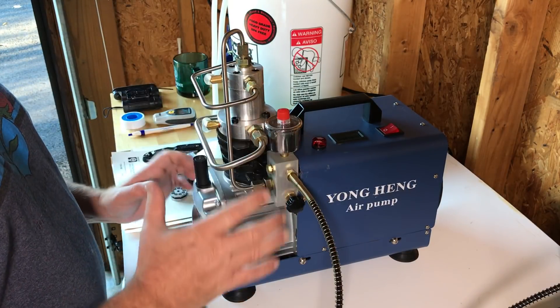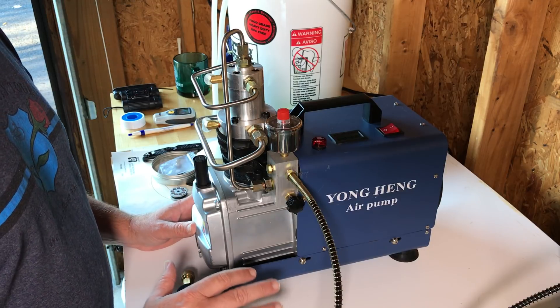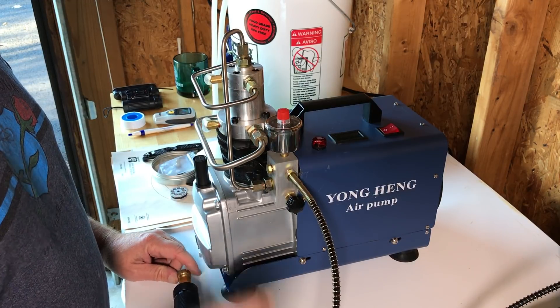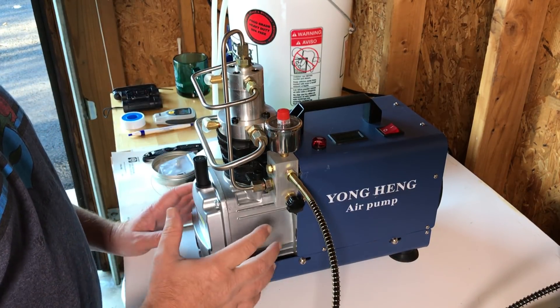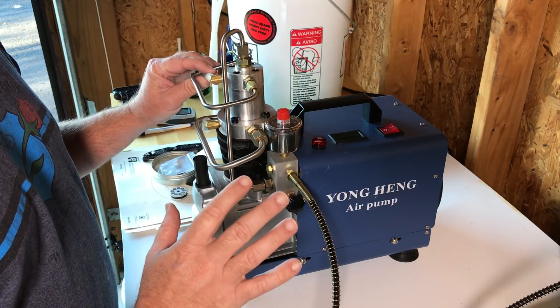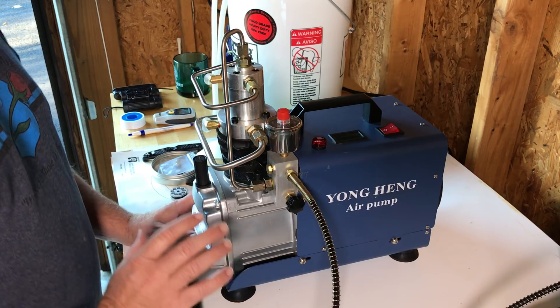Back to what I was getting to though — one downside with these things is that a lot of it is figuring it out on your own, because the directions they come with are terrible and don't tell you a whole lot. There are some videos out there from other users. The reason I'm making this one is because I didn't find what I ran into today in an English video anywhere. I did find it in a Chinese video, which helped me figure out what happened.